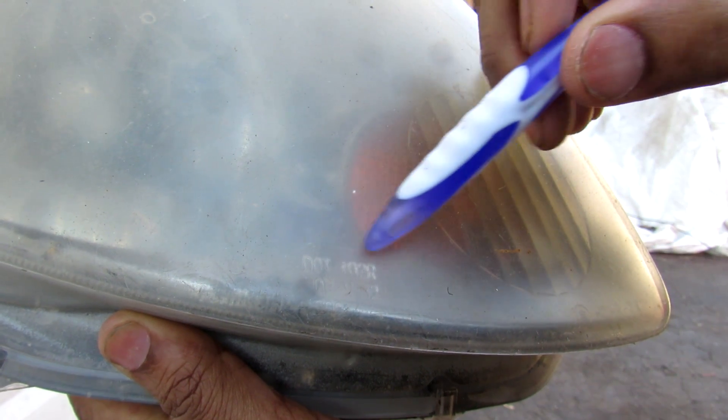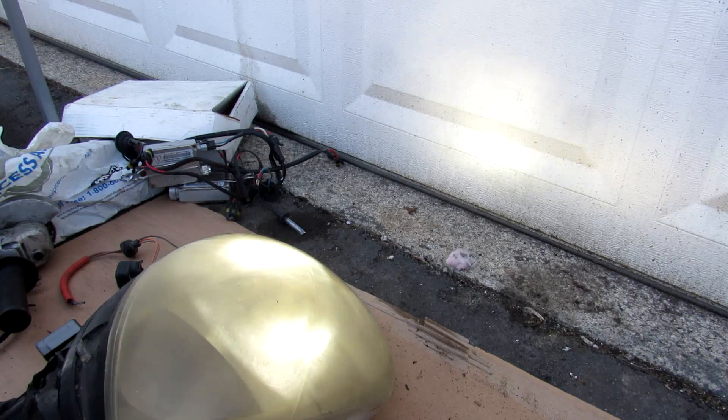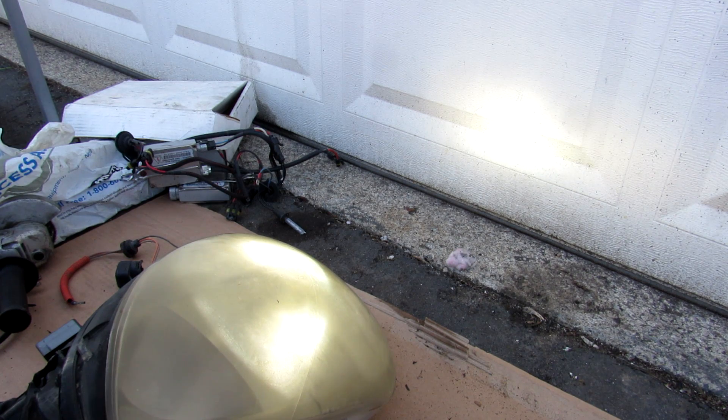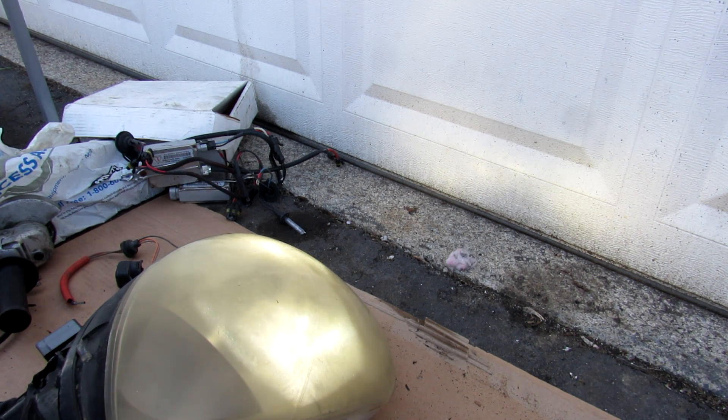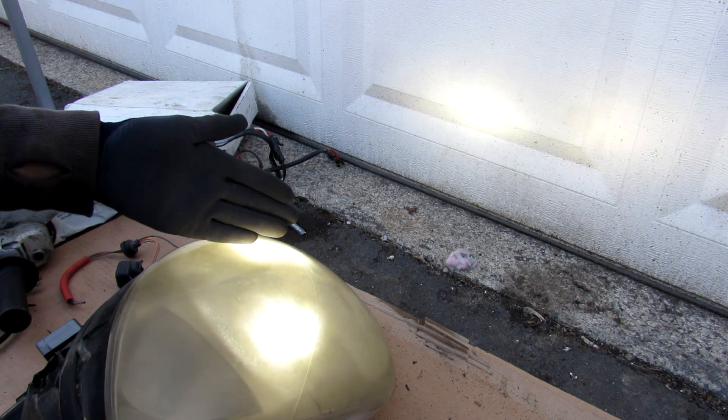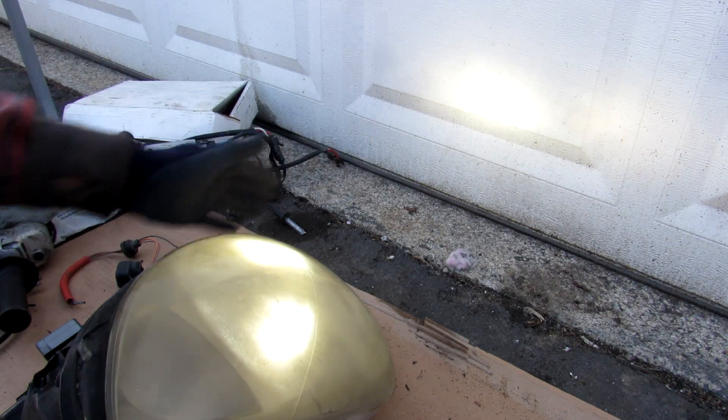You can barely make out the DOT certification mark on the bottom of this headlight. To demonstrate the effect of bulb geometry on the beam pattern, I've stuck an HID bulb inside of here, and as I move the bulb outward you can see how the beam kind of scatters and goes all over the place. As I move it back inward it focuses its point in the center. I can also play with the tilt of the bulb upward and downward — just a small change in the bulb's location and geometry can make a huge change in the beam pattern you see on the road.